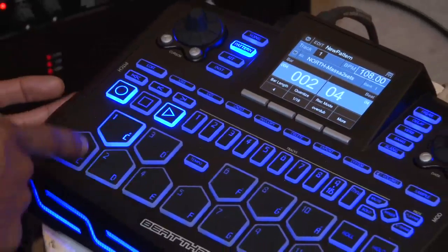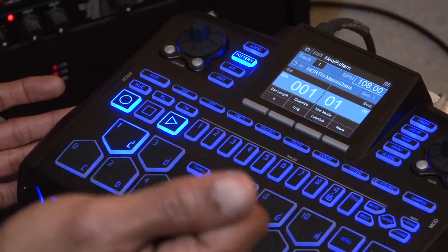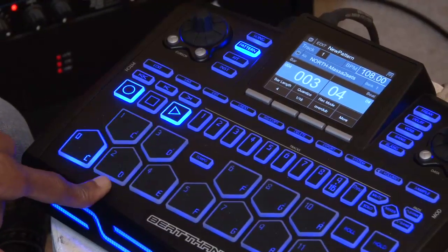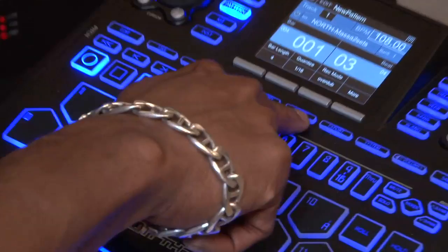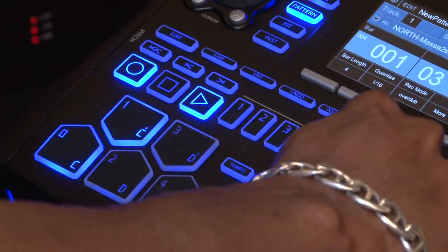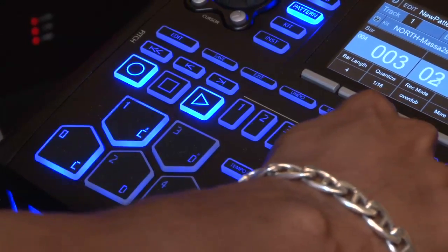I hit a snare right there at the top that I don't like — here it comes right there. So if I want to take that first snare out, I can look at the pad and see where that snare is, hold down my delete button, and anything that I hit while this is playing is gonna be taken out in that spot. See that? If I want to take out some more kicks, I can do that too.